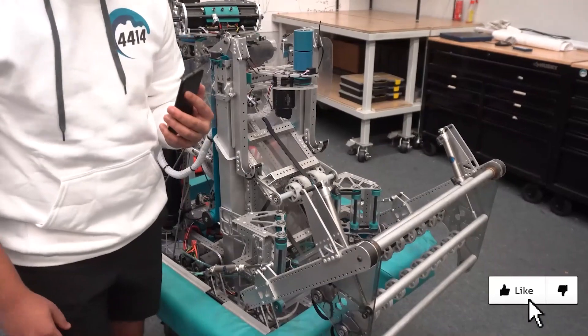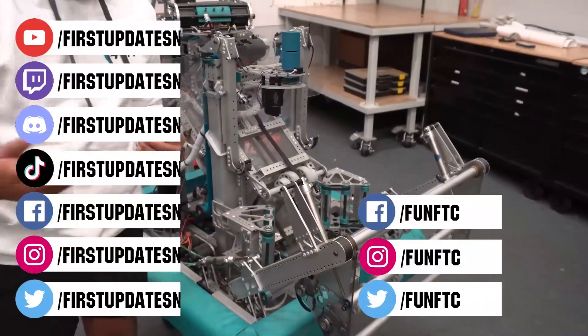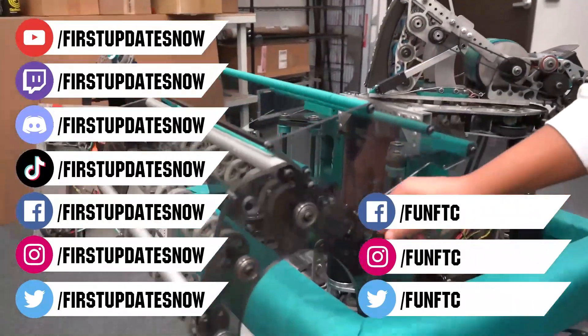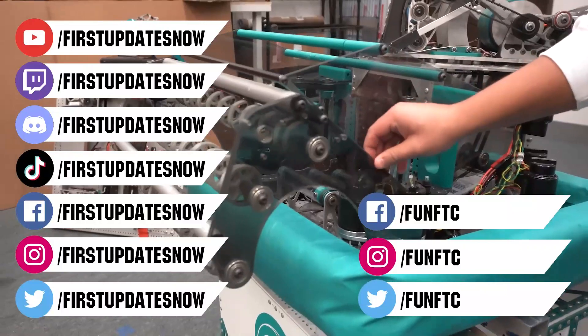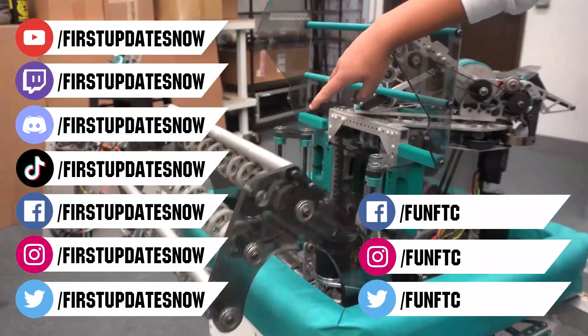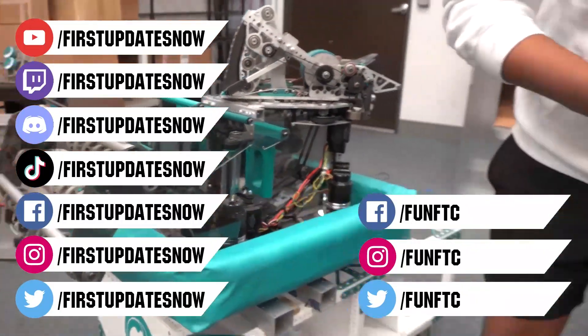Don't forget to like, subscribe, and ring the bell to stay up to date on our new videos. Keep the conversation going and provide your input to our content. Watch our live shows at twitch.tv/firstupdatesnow. Join our Discord at discord.gg/firstupdatesnow. And check out FunFTC and firstupdatesnow on Facebook, Instagram, TikTok, and Twitter. See you later.